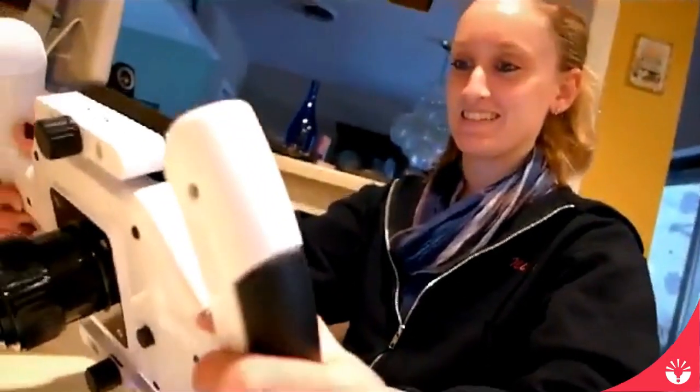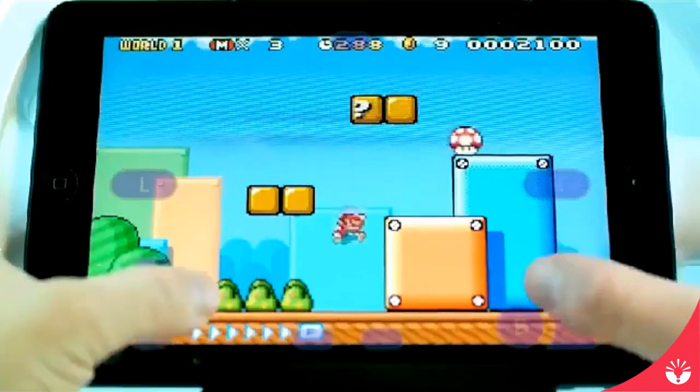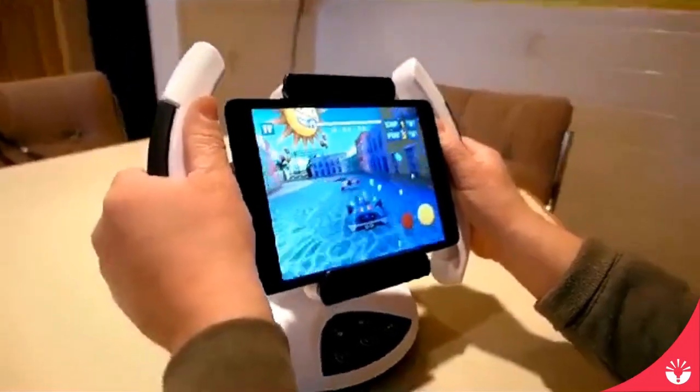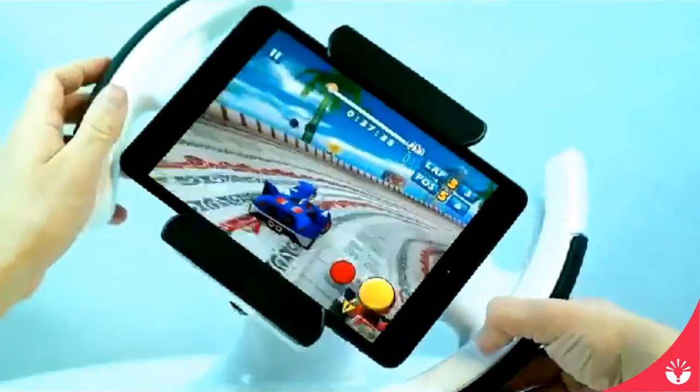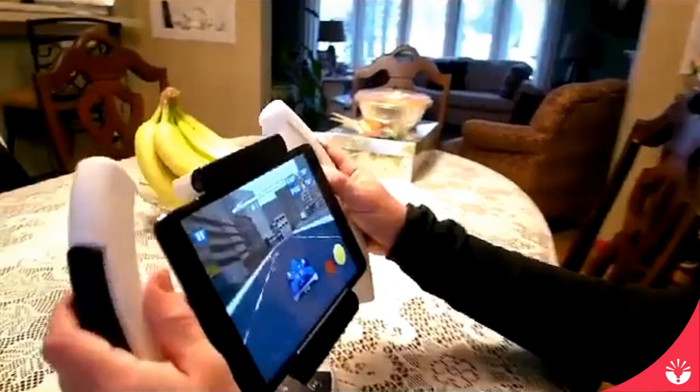Aside from its few shortcomings, this mount is a great buy and addition to anyone who is into tablet and mobile gaming. Honestly, my iPad doesn't get much use anymore, but when I set it up on this mount, it really added a new feeling that made me want to turn it on.